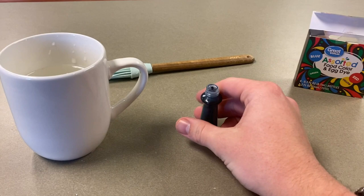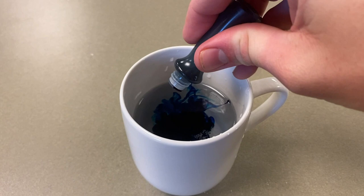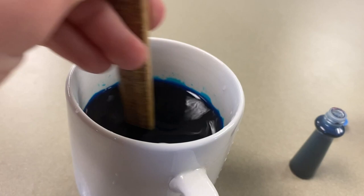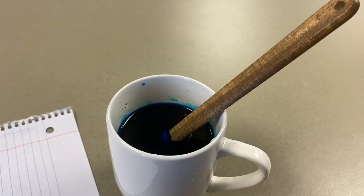After that is done, take the food coloring and mix it into the water as well, following by mixing the food coloring thoroughly into the water.